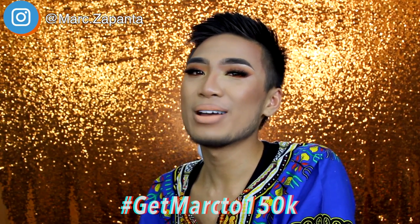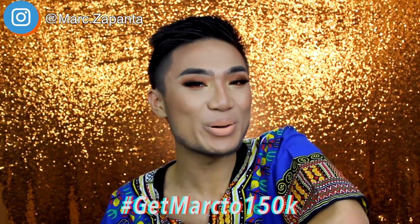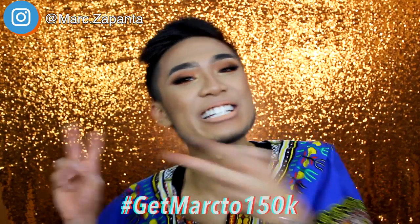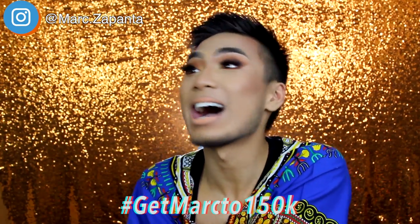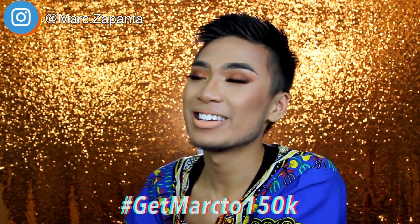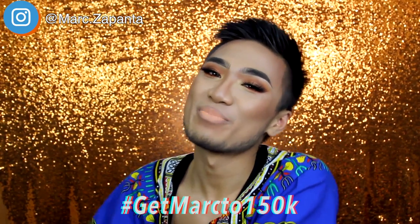I hope you enjoyed the video. If you like these first impression videos, definitely let me know because I will do more - it was quite fun. Maybe I'll find crappier products, maybe I'll find good products. This has been Marksupon, the Prince of Vanity. Hashtag get marked to 150k - use that hashtag because I want to reach 150,000 subscribers. I love you guys so much - I'll see you in my next video. Bye!